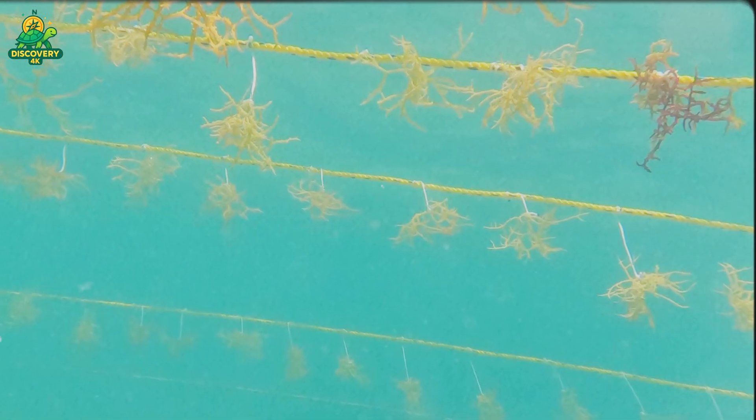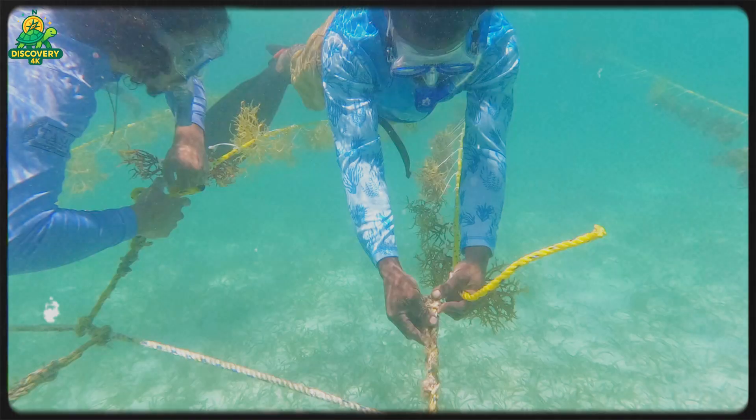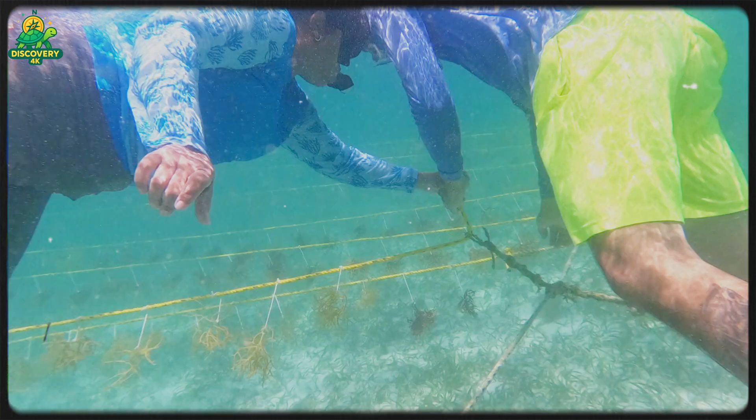Some species, like kelp, can grow up to half a meter per day. Farmers inspect their crops regularly by boat, checking for pests, disease, or damage from storms.